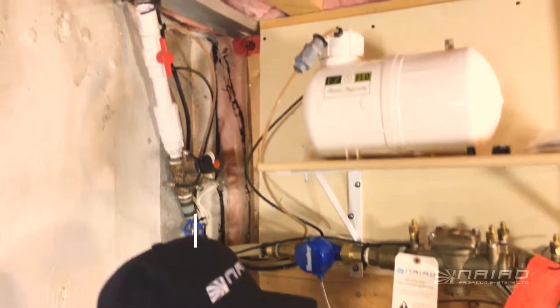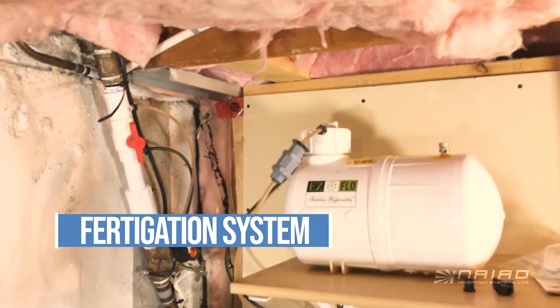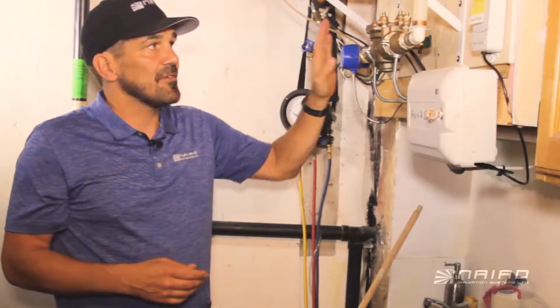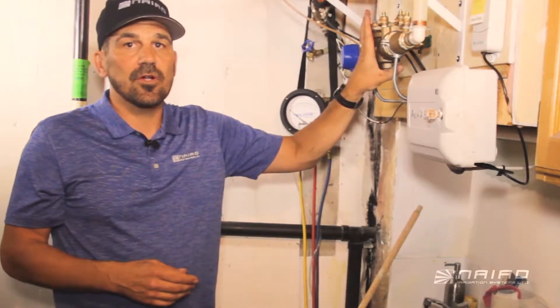We're using an RP here because this is hooked up to a fertigation system. Because we're injecting chemicals into the water supply over here, we have to make sure that we have a better device protecting the potable water supply.